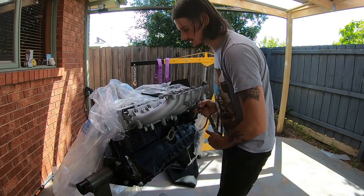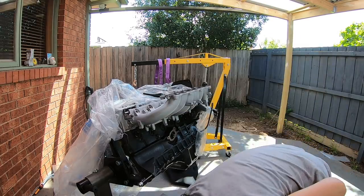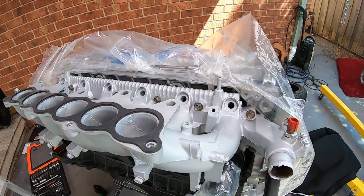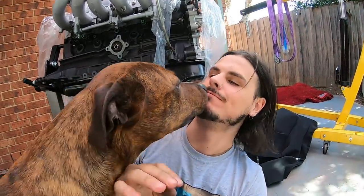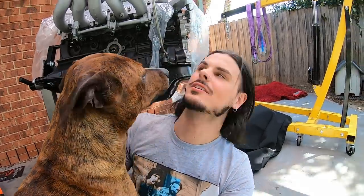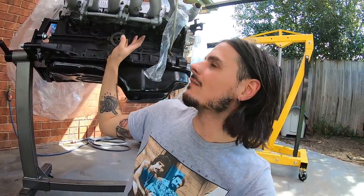Now that I've got the intake manifold bolted at the bottom, I'm going to put the injectors in so those holes are covered, and sticky tape the top part because I'm still working around the block. Then I'll put the top of the intake manifold back on and bolt everything back up — injectors, fuel rail, all the hoses underneath — and make sure everything is done properly, because the last thing I want is to put the motor back in and find out one of those hoses is leaking.